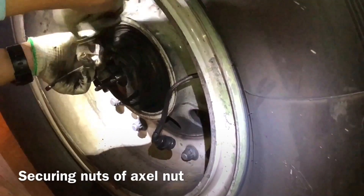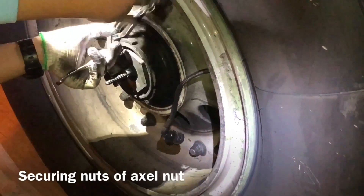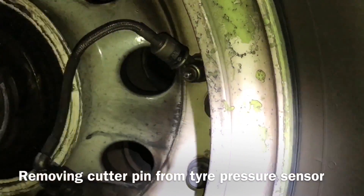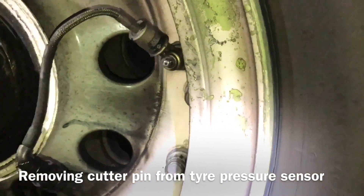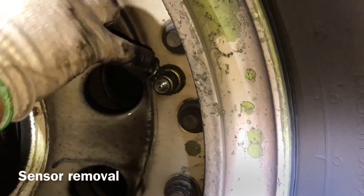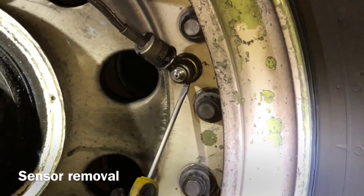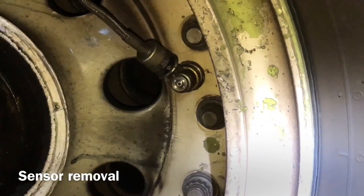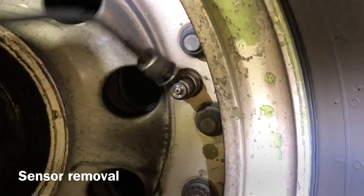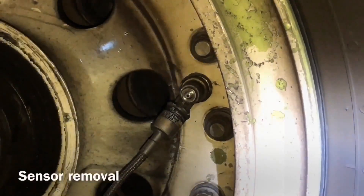After the securing nut is open, we open the axle nut with a torque wrench. Now we remove the sensor — this sensor is attached with the tire. We also use this to deflate the tire; we remove the sensor. Now we remove the pressure to deflate with nitrogen.